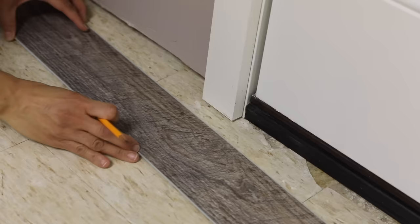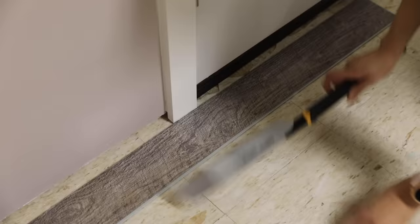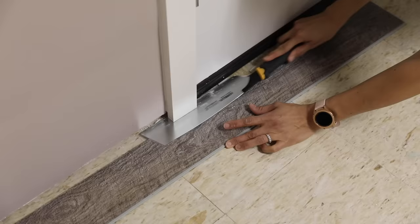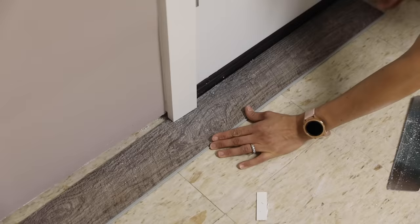Step two: you probably need to trim the molding around your door. Line a piece of the molding up to the door trim and trim it flush — you can use a handsaw or a rotary tool. Your door may need to be cut too if it doesn't clear the new flooring; take it off and cut it with a circular saw. In this case, all we needed to do was trim the trim around the door and the floor fits perfectly.